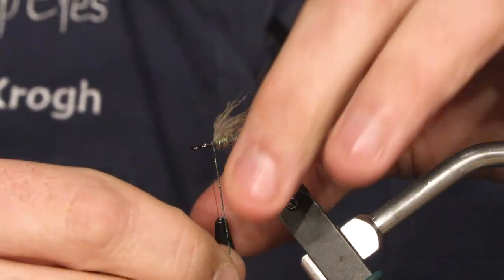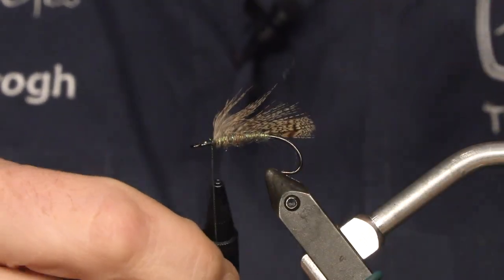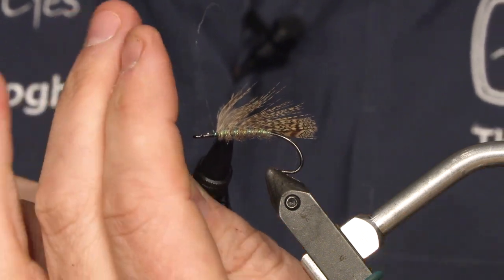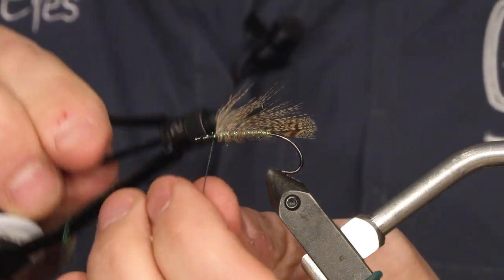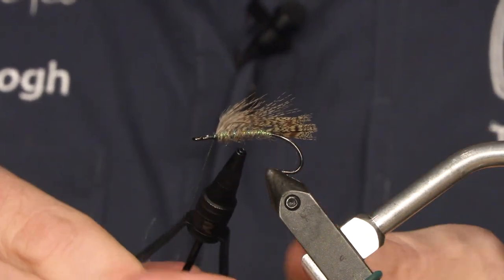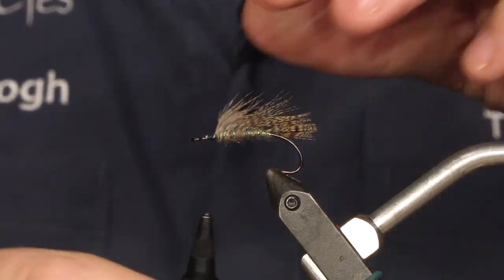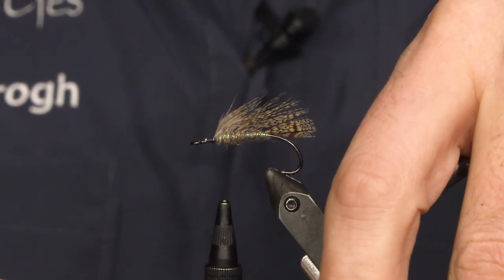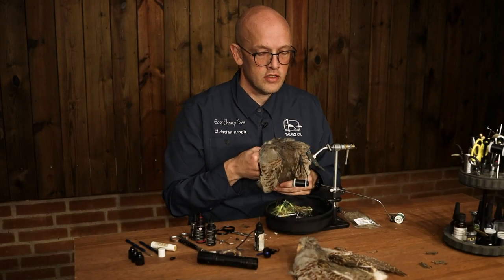And then you're up. Secure it. There you go — I'm satisfied with that. Then you're going to take your partridge again and take a smaller feather. Actually I'm going to take two.